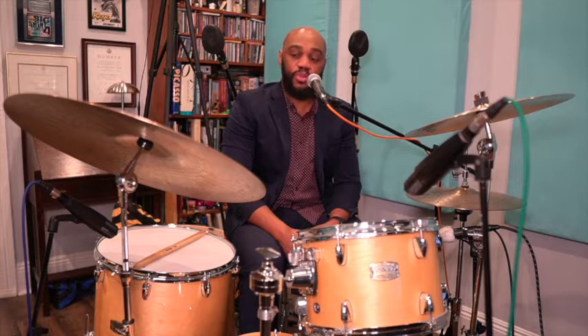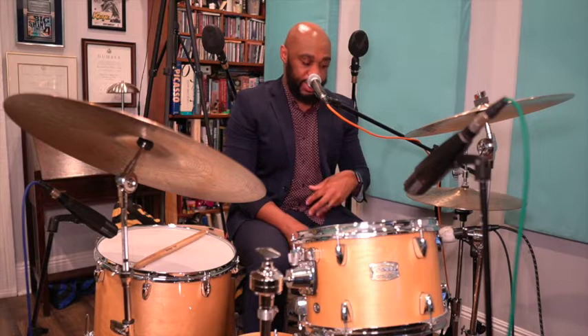I would encourage you to listen to the records and listen to how different big bands and different drummers support the soloist. How much do they play? How much do they leave space? What are some things they do or don't do? I'll provide a page of resources of different bands and drummers you could listen to, to gain more insight on how to properly comp behind a soloist.